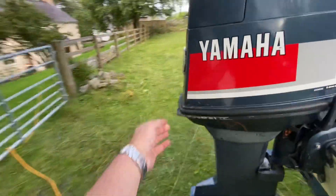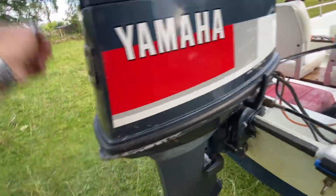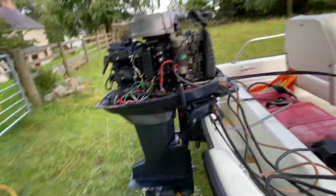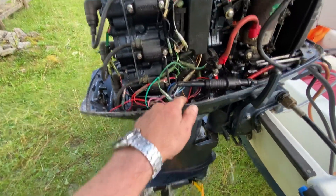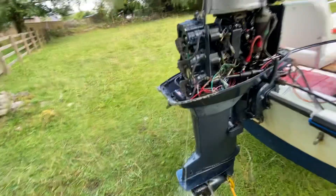Let's take the hood off. It's pretty clean — I've put this new wiring loom in because it had some really dodgy connections.